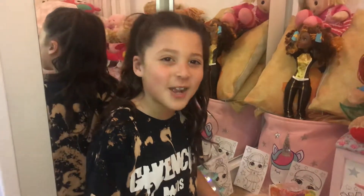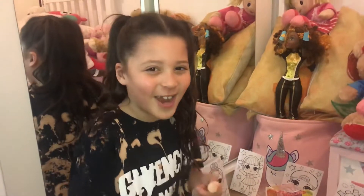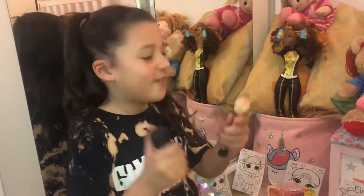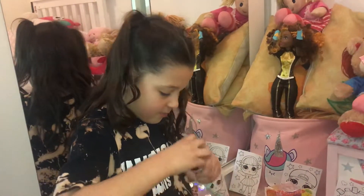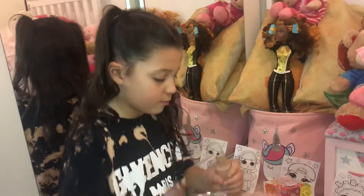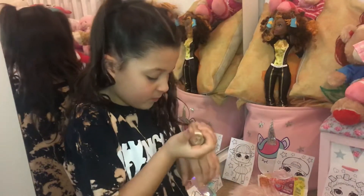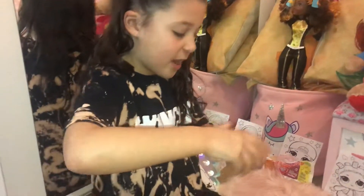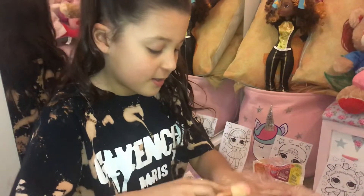I'm going to try and find the perfect color for this. Okay, this already looks like the perfect color. First we're going to do the Beyoncé look, so let's try.